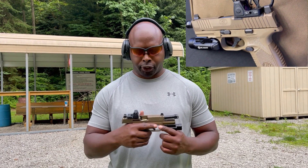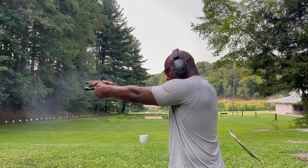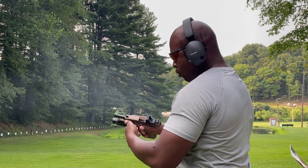Alright y'all, I'm at the range and I just arrived. I'm getting ready to walk up and put some rounds downrange. I'm going to start with the FN 509 Tactical using the flush base plate magazine, then try the 24-round magazine with the extension. I'll put about 10 rounds downrange at 5 yards, try it out, and see how I like it.